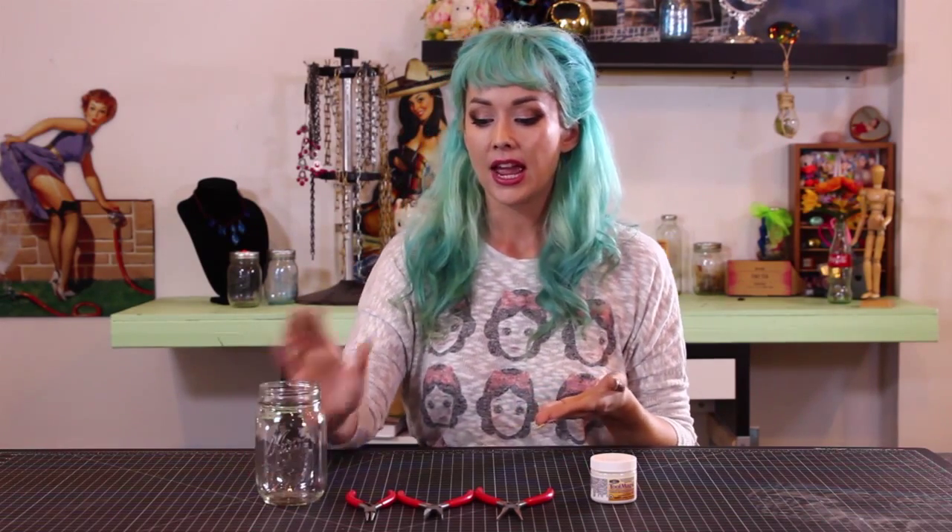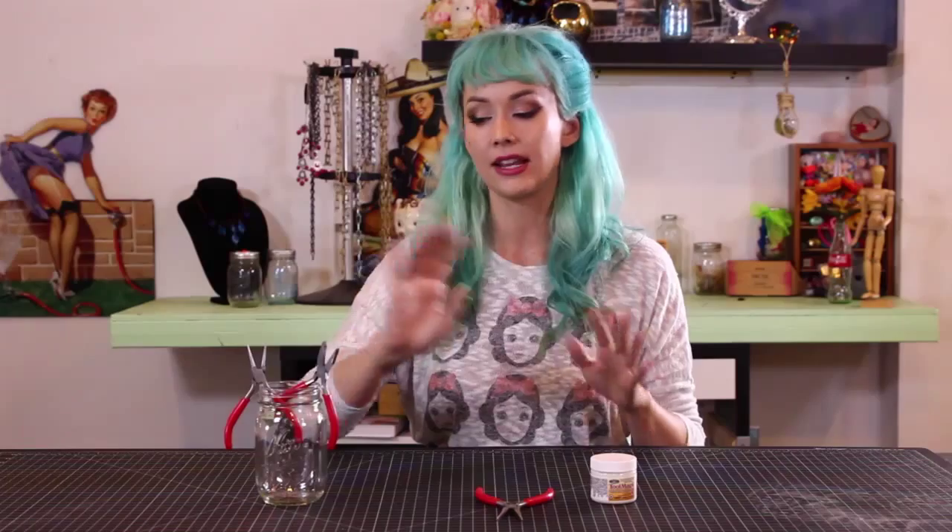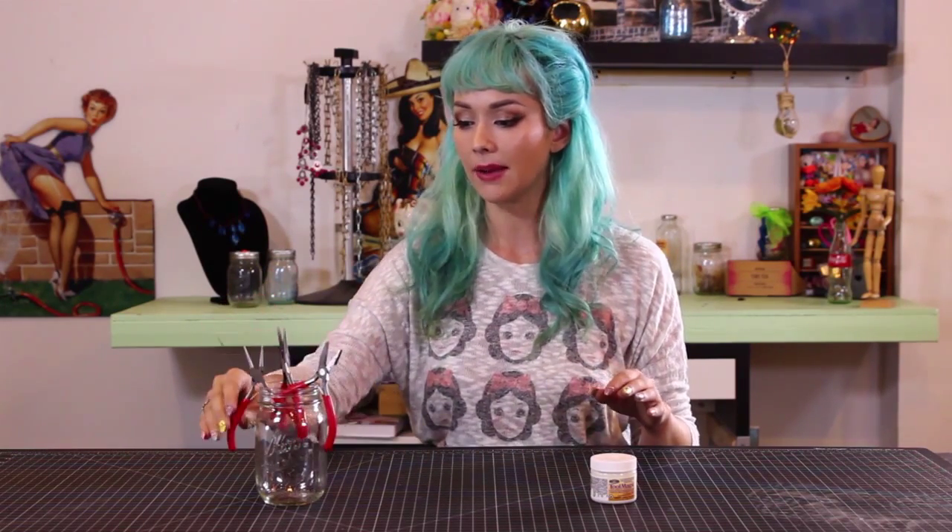We also have a mason jar. When the pliers are drying, we're just going to hang them all kind of like that so they can dry evenly, and no one's going to be running by and touching them and messing up our beautiful little jewelry shield we're going to put on them.